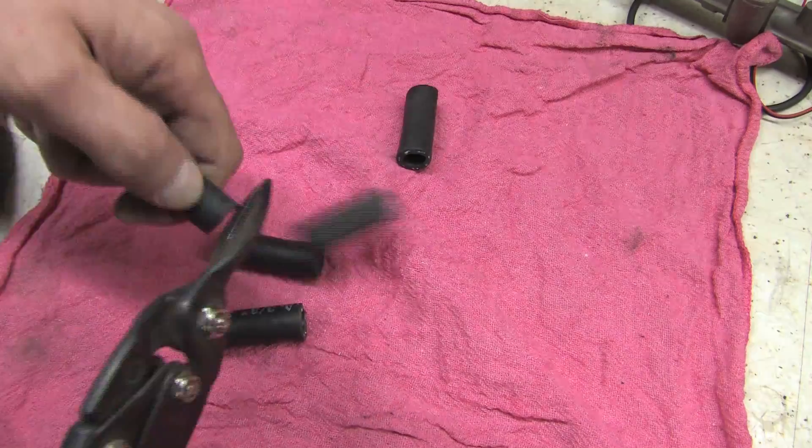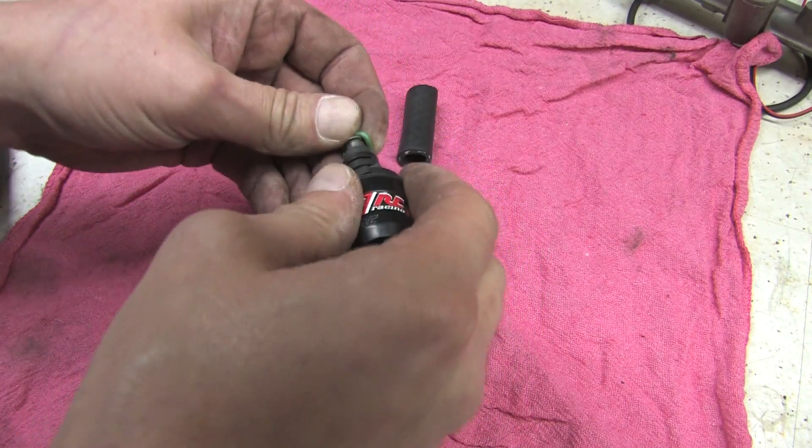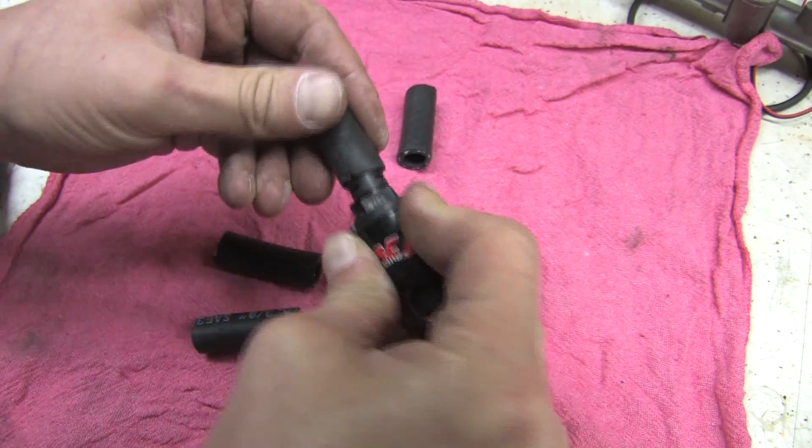What I do with these is something very simple. I'll roll each one of these injector seals off carefully because they're in good shape and I'm going to use them. And I cram that down on the end of the injector.